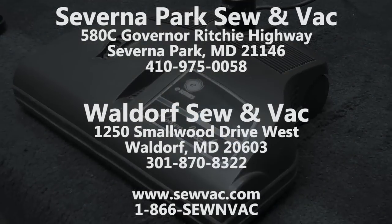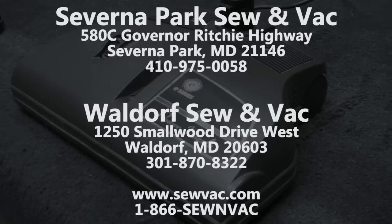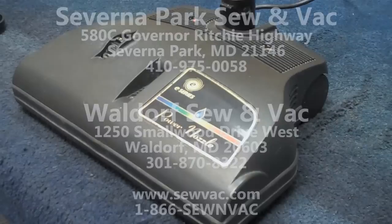Hello, this is LaDon Buff with Saverna Sewinvac at 580C Governor Ritchie Highway in Saverna Park in the Park Plaza Shopping Center, and Waldorf Sewinvac at 1250 Smallwood Drive in the St. Charlestown Plaza in Waldorf, Maryland.